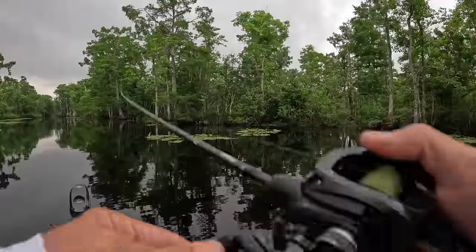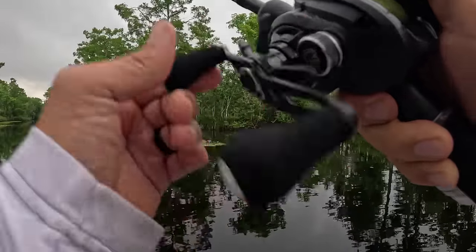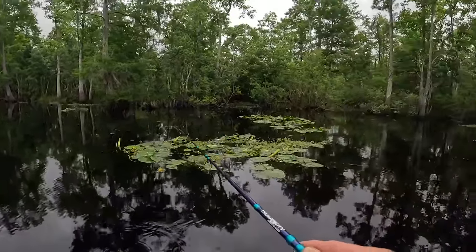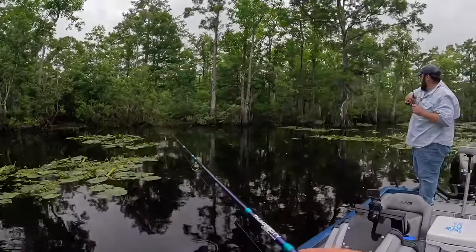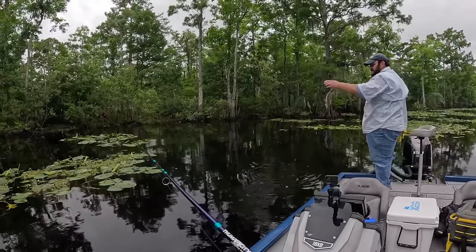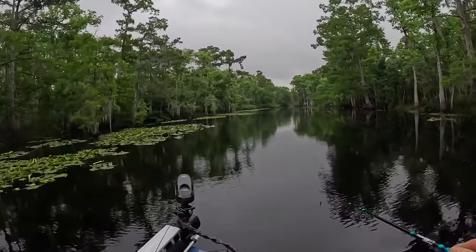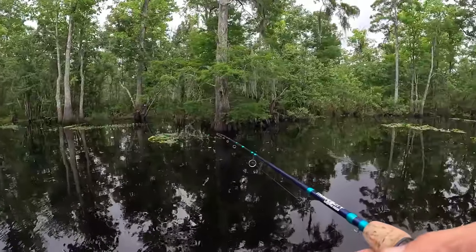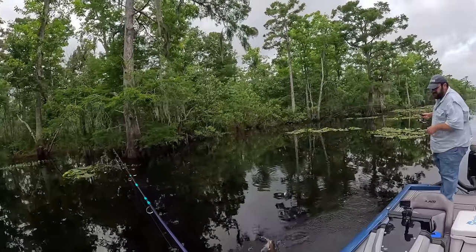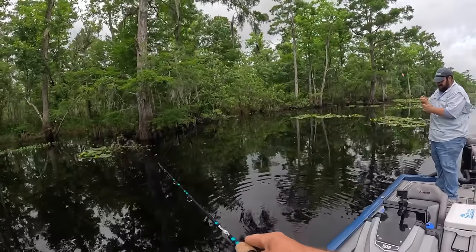I'm going to throw that slab hunter minnow just to see if we can catch a sackolet. Why would there not be? He's big enough to keep — throw him in the box, C-Mac. We're in mercenary mode today. That's a nice one — a good fish. I'm impressed with Black Lake.